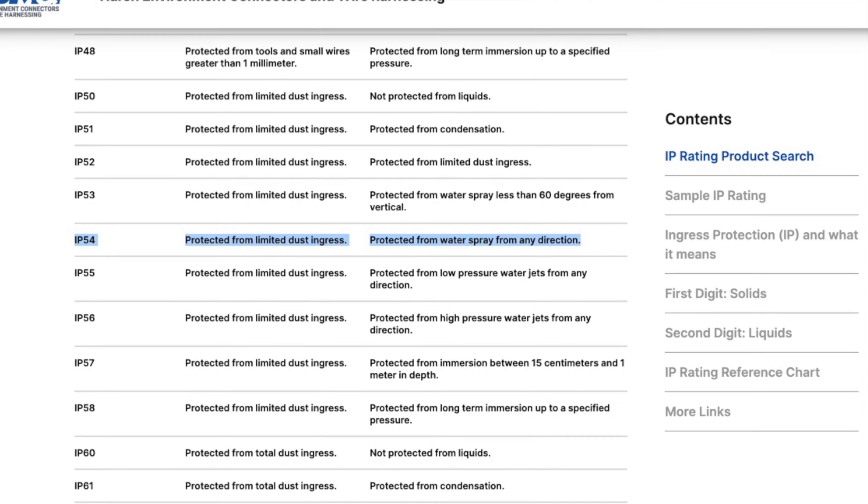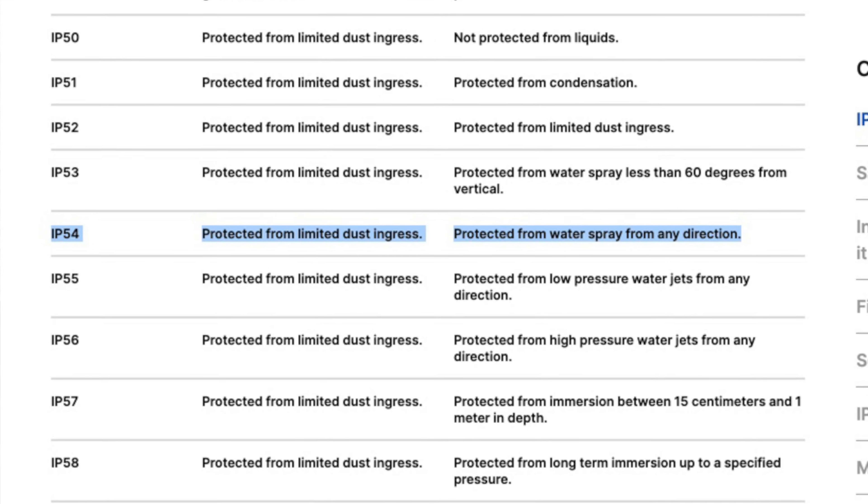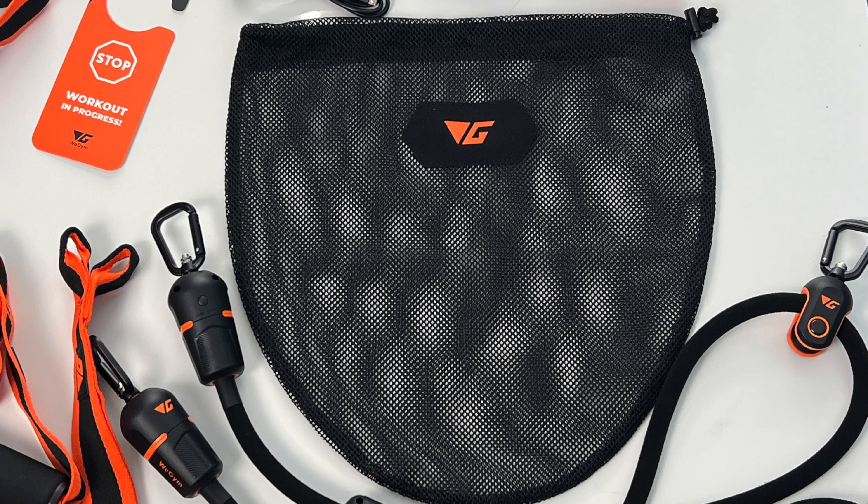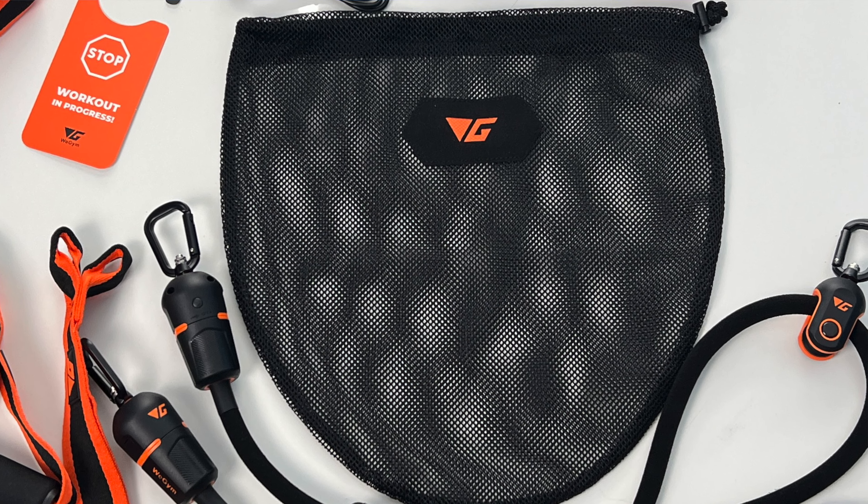It's made of natural latex, which I get asked about a lot because bands can irritate skin — so you don't have to worry about that. It's IP54 certified to protect against dust and water resistance, so your sweat won't mess up the electronics. It comes with an easy-to-carry bag and only weighs 1.1 kilograms.